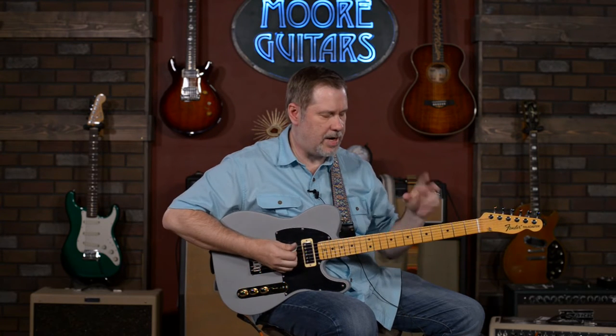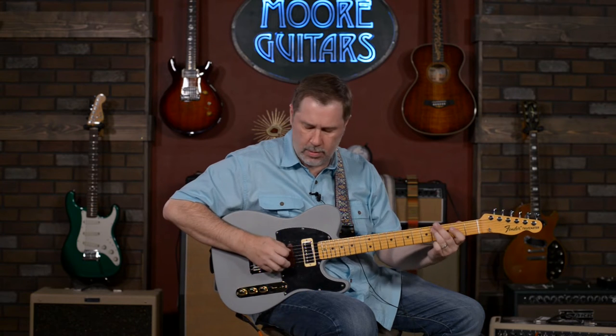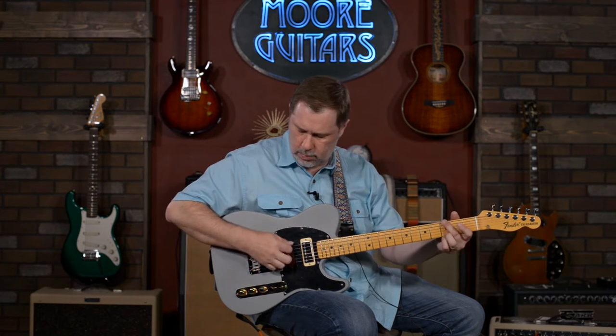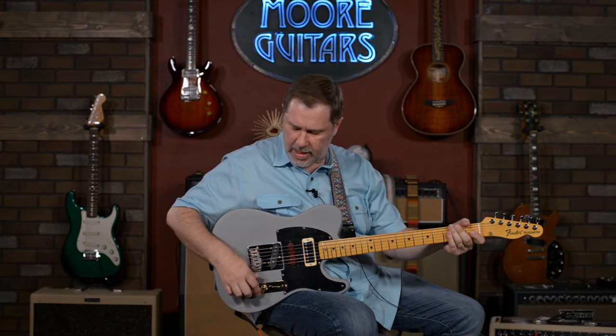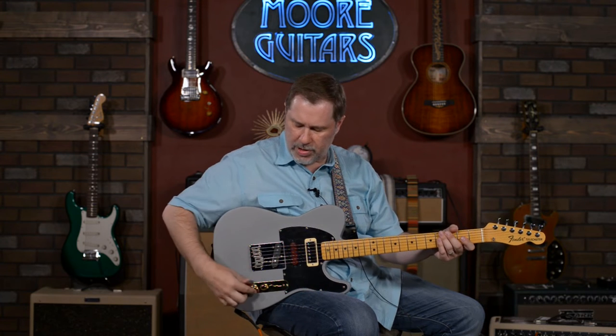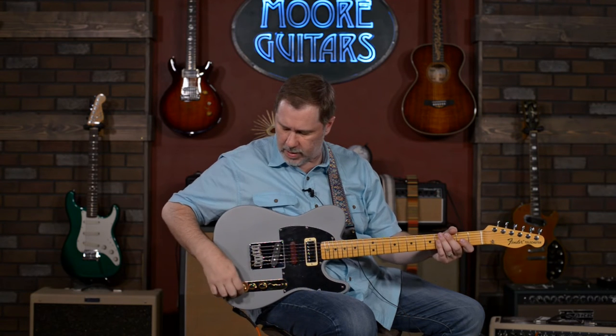It's very Strat-y — very position two on a Strat. So essentially you're getting six different sounds, and when you're using the blend knob it's not necessarily infinite, but you can get a lot of shades in between. Pretty cool.